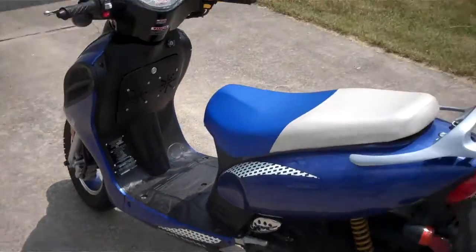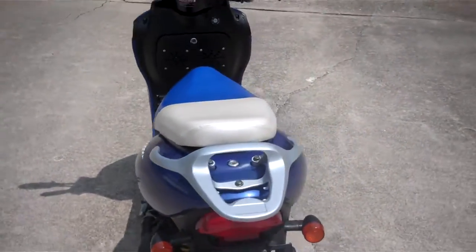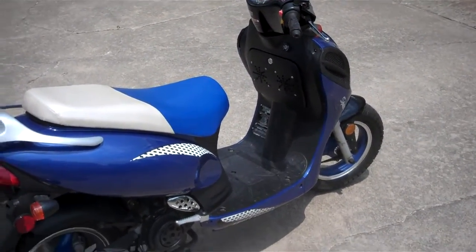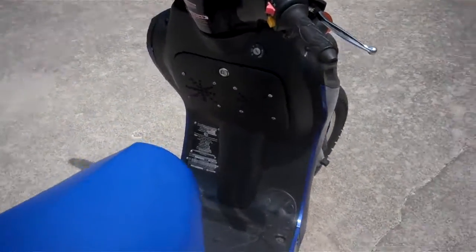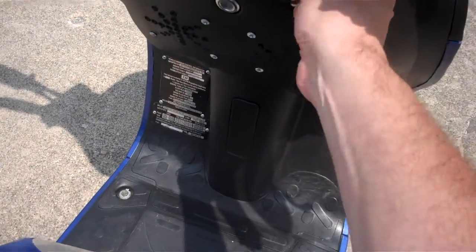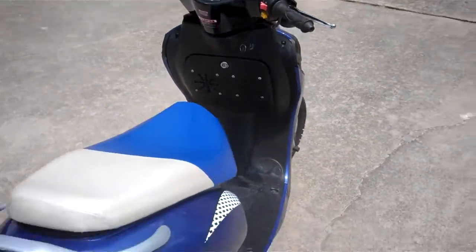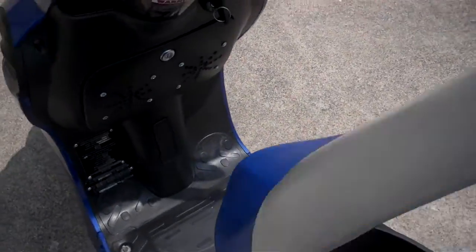At riding volume, wind makes it harder to hear, so I have to turn it up of course. I'll turn it on so you can hear what the volume is with the engine on. I'll turn it up a little bit — step back so you can see how loud it is.